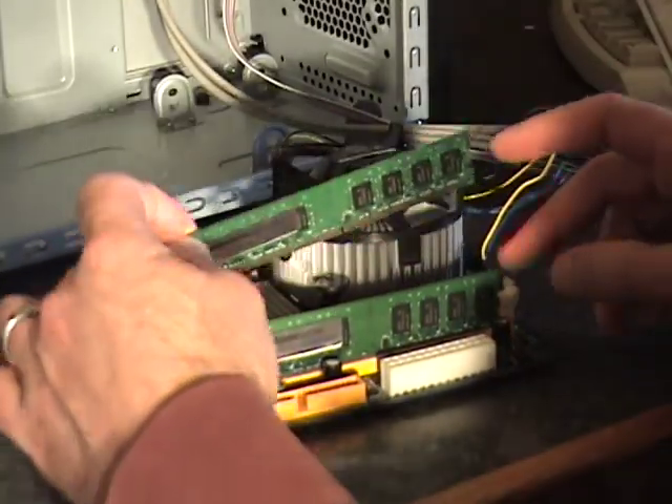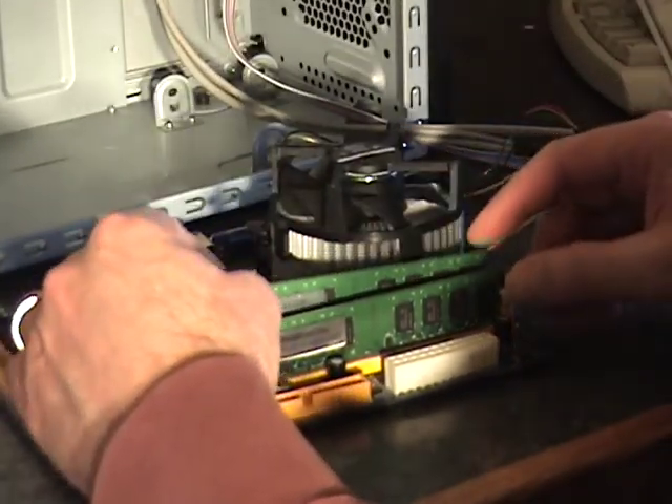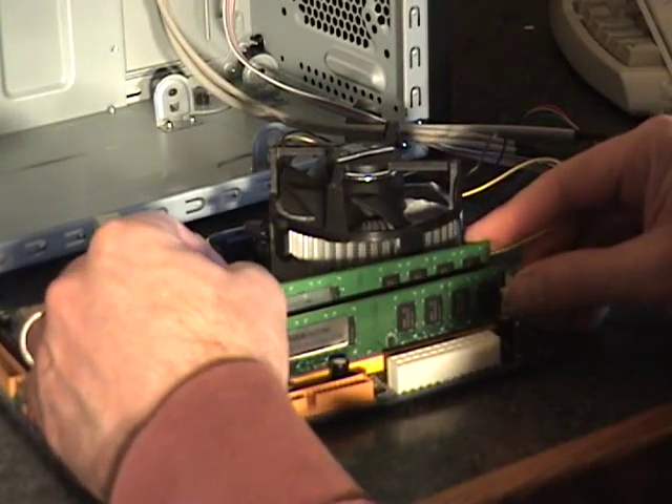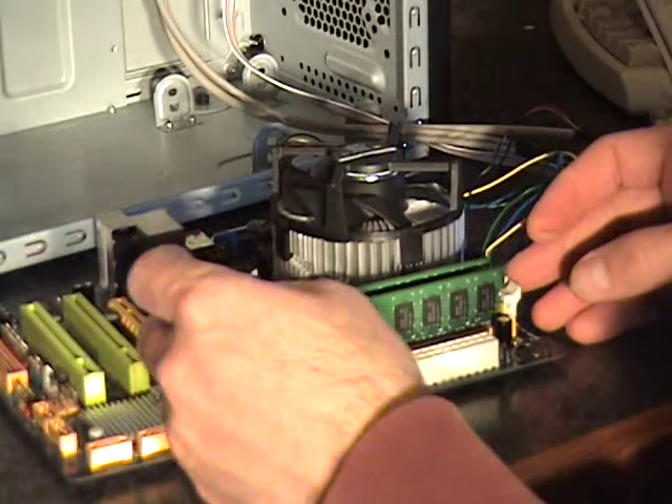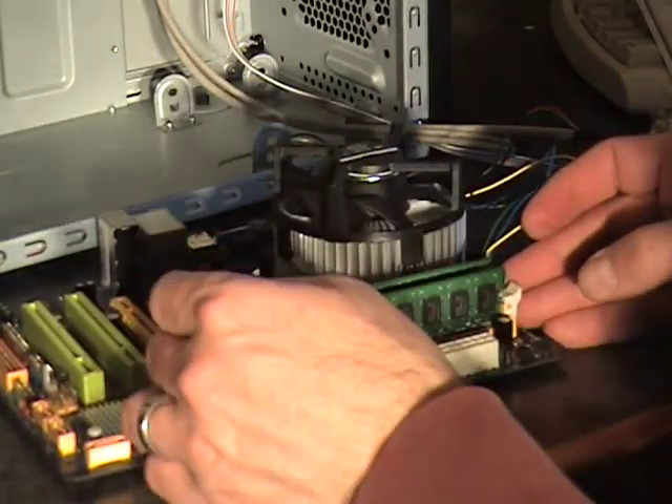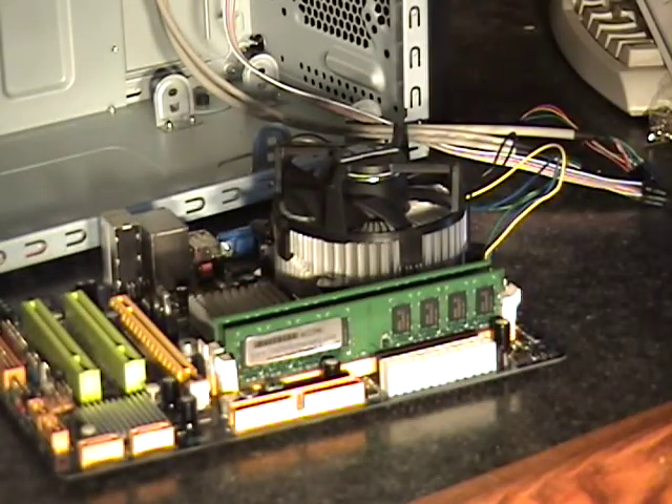Do the same thing with the other one. There we go — we've got 4GB of RAM locked into this board.